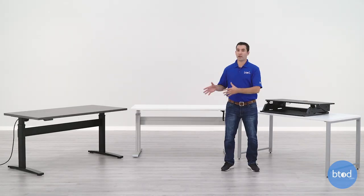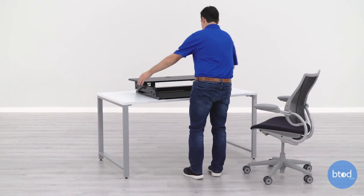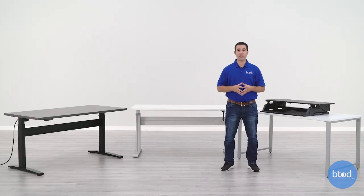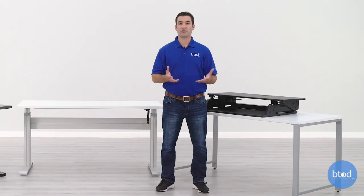Another huge advantage standing desk converters have is that they allow you to keep the existing desk that you already own. This is great for those with a home office who have a desk they really like and don't want to swap out just to be able to stand. Or maybe you're at a workplace where your employer does not let you swap your desk — just clamp a standing desk converter to it or set it on top, and you can still stand while you work. One attractive feature many standing desk converters have is that they arrive fully assembled. Just take it out of the box, place it on your desk, load it with your accessories, and you're ready to go. Compare that with electric and crank units that could take an hour or more to assemble, and it becomes an attractive option for those who don't want to deal with assembly or installation.